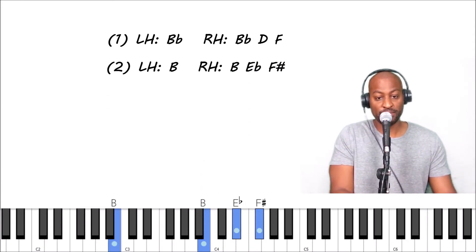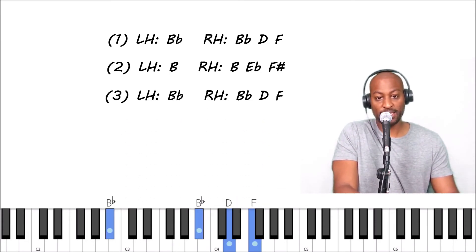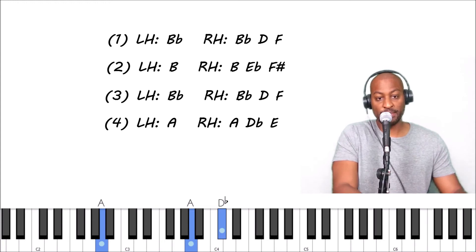You're going to move everything up one — this is a B major chord. Left hand is B, right hand is B, E flat, and F sharp. Then go back up to the B flat chord: left hand B flat, right hand B, D, F sharp. Drop down — this is an A major chord: left hand is A, right hand is A, D flat, E.